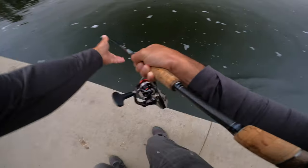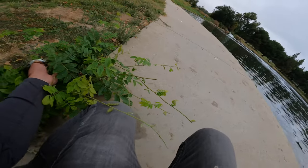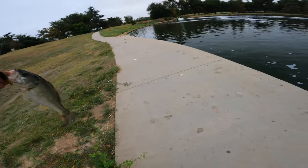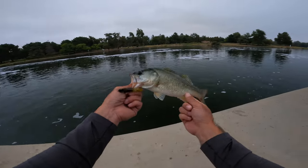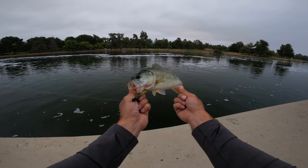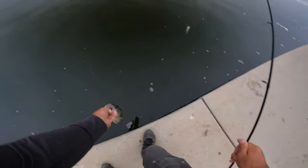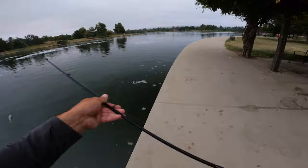Got him — there we go. He's a little one-pounder but I'll take him. That was cool, man. Sweet, that's the third fish — another one-pounder right there, very healthy. See you later, dude. Three one-pounders.